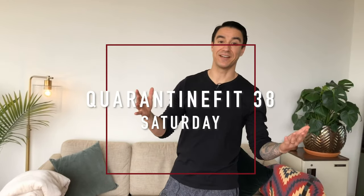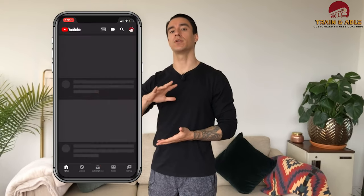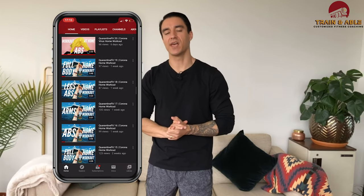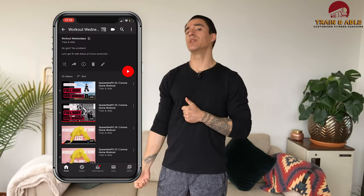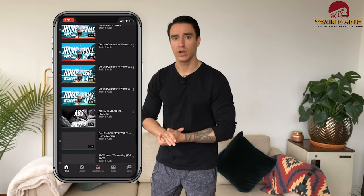Alright folks, we made it to Saturday — the weekend! Hopefully you guys had a great week. If this is your first time here, welcome. This is Train Enable where we go over all things fitness and fitness related. I'm Kyle. If this is not your first time, welcome back. We've been doing a lot of home workouts, especially gearing towards beginners, but if you're not a beginner, don't worry because we're going to make it plenty challenging.